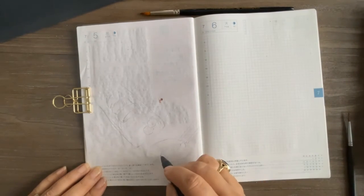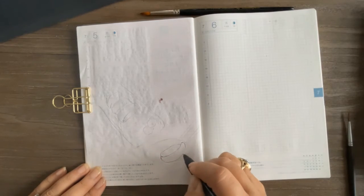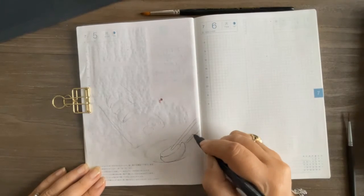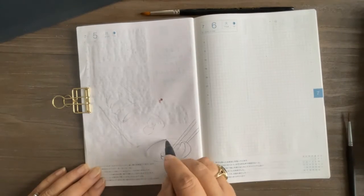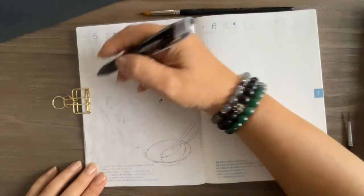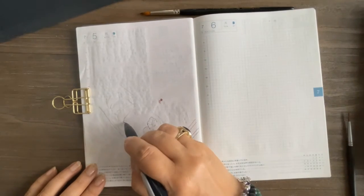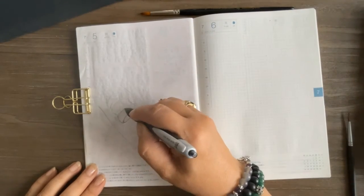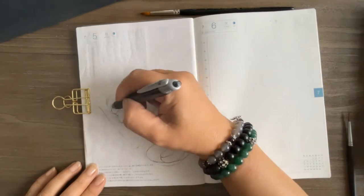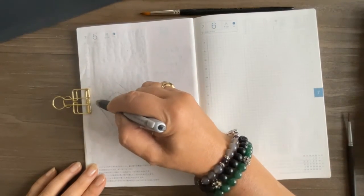With the quick sketch done, I'm going to outline with my 0.38 jet stream ballpoint pen so we can see my sketch a little bit better. I'm not going to include a whole lot of detail in the pen — I'm just outlining all the big elements here.